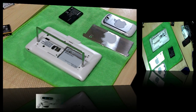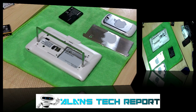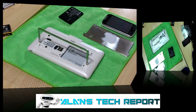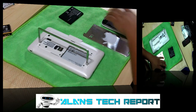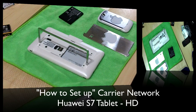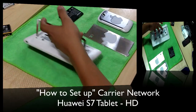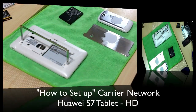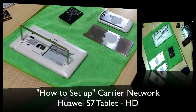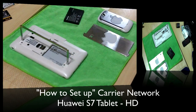Hey, how's it going YouTube, welcome to Alan's Tech Report. Today I have a special request from one of my subscribers — he just purchased the Howie S7 tablet and he's installing his AT&T SIM card and having a little trouble setting it up to make calls. We're gonna go through the SIM card installation and the tablet settings so you guys can make sure you're doing the right thing and get set up to make calls.